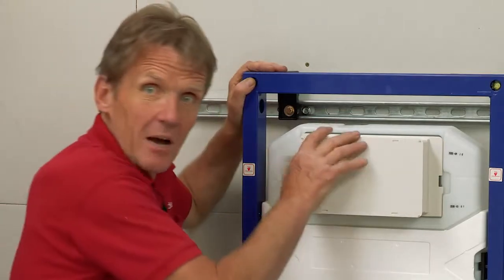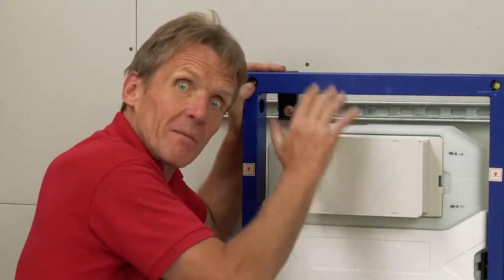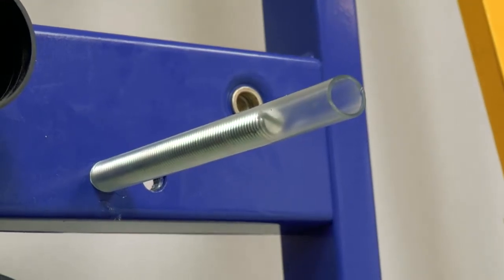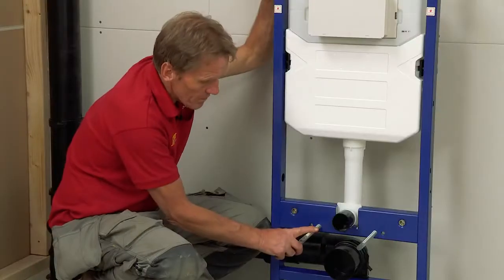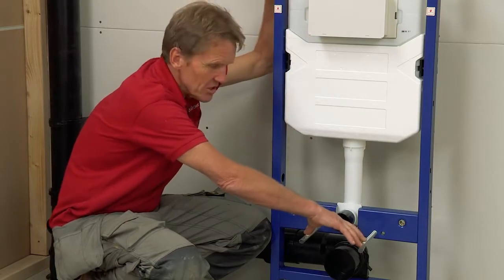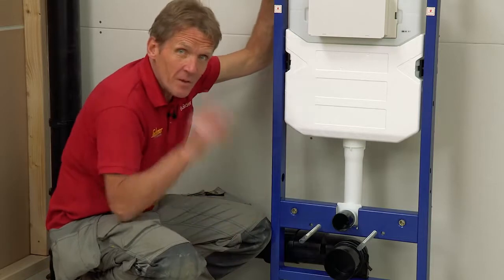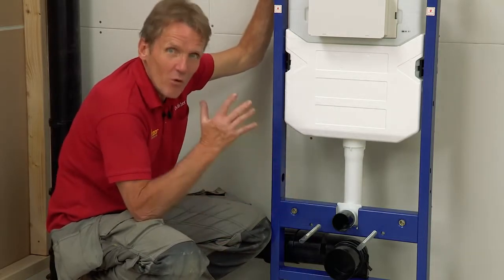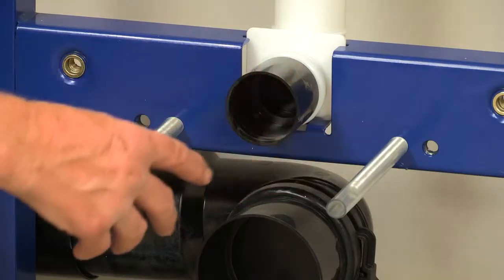Then I'm ready to connect up, test the system, and begin boarding and tiling. You'll notice there are two options for putting the studs through — 180mm and 230mm. Most pans these days are 180mm but some are 230mm. So it's important to make sure you've got your sanitary ware before you finally commit and start tiling, because changing that over afterwards is not easy.